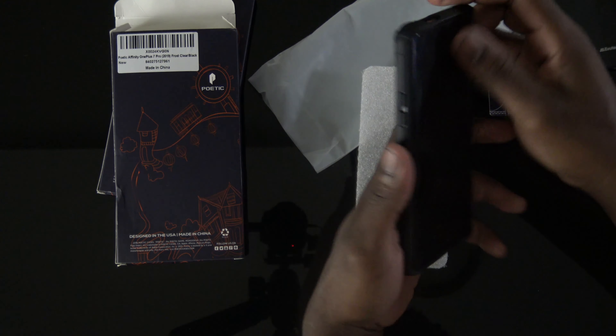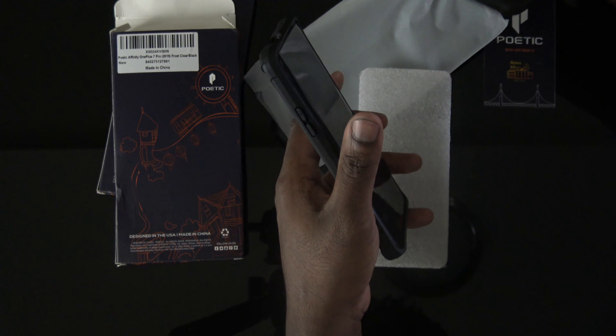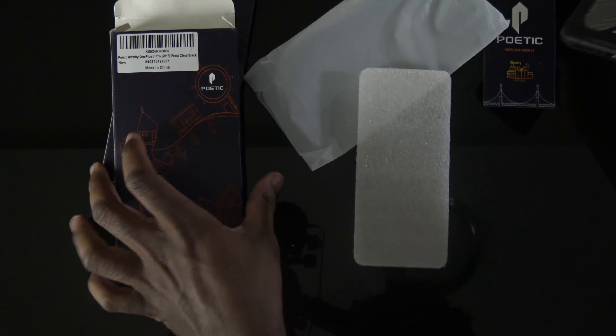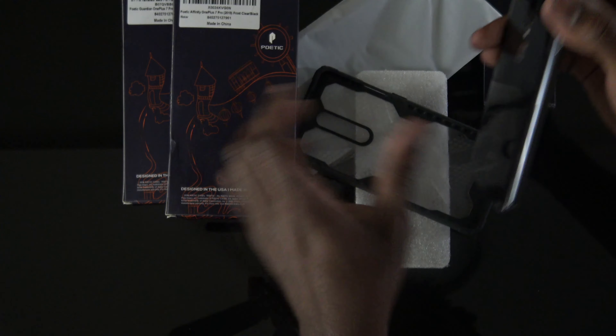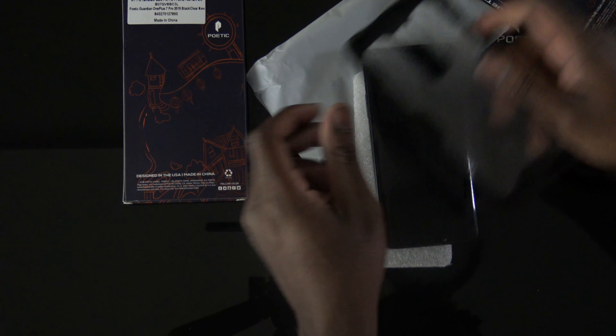I like this one. It's a little thicker than a style case that hugs the phone more, but this is dope. The back says Poetic Affinity. I'll post links.